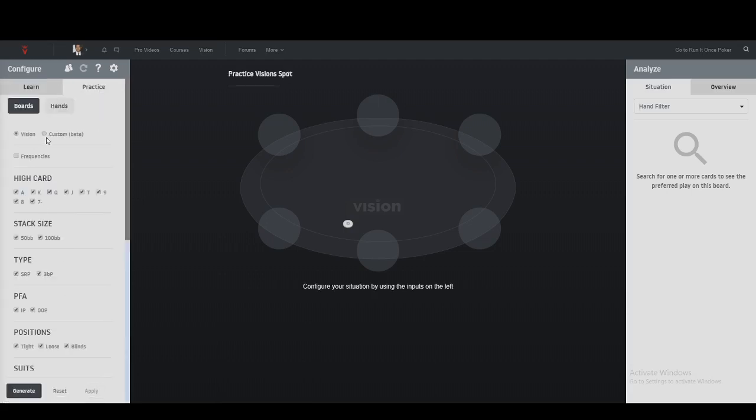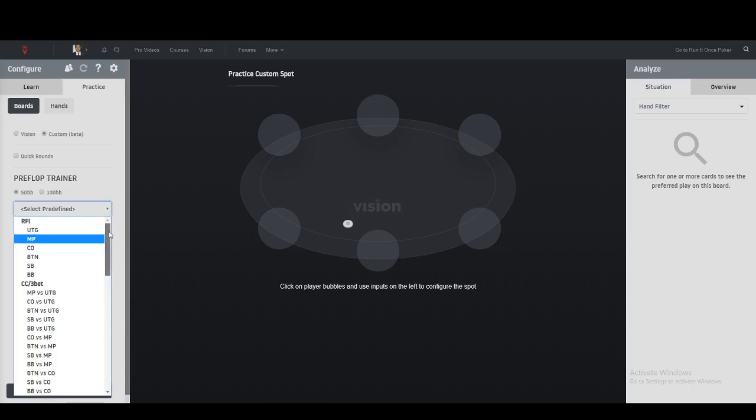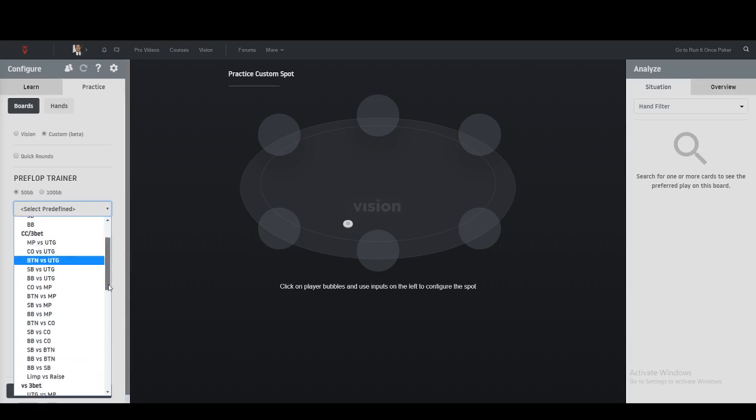So we go to Practice, then to the Custom Beta, which is where you find out your preflop strategy. Because Vision currently offers solutions for only 50 and 100 big blinds, I'm going to simplify this to the effective stack size. The closest we can get to his 32 big blinds stack is 50. So I'm going to ask Vision what to do in the small blind versus a button open.